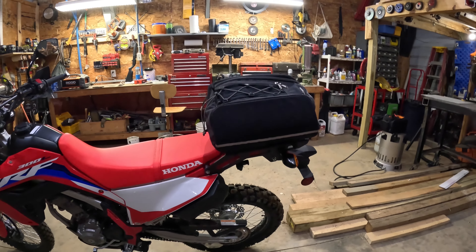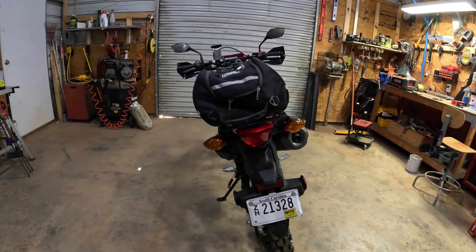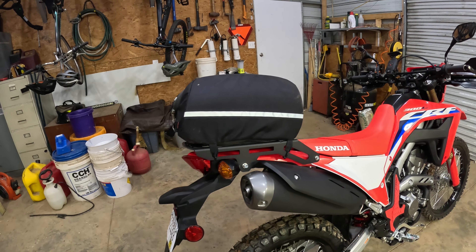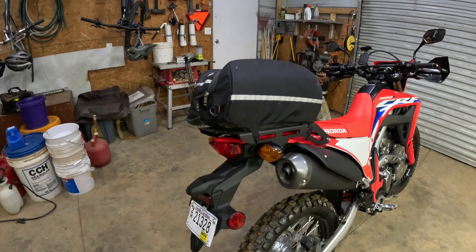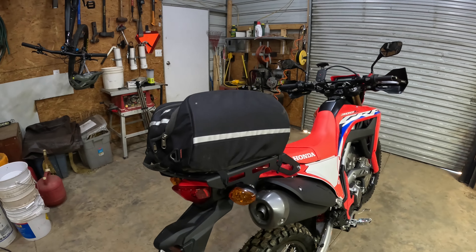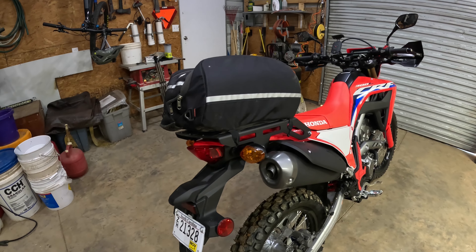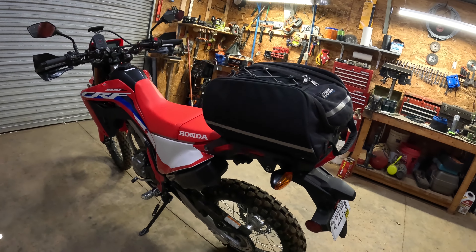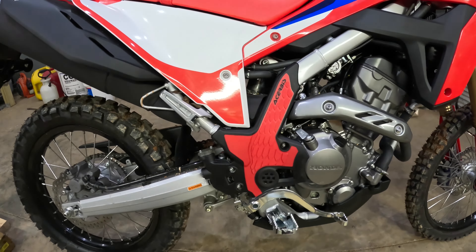First I want to talk about this luggage rack. I had purchased one that was made out of tubes and I really didn't like it — it wasn't wide enough — so I sent it back and got this one. I'll put it in the description, but it's flat and you have a lot more surface area here, like three more inches than the tube one. The only thing I'm not sure about is the sharp edges on the side, but it is a big platform and a lot more stable.